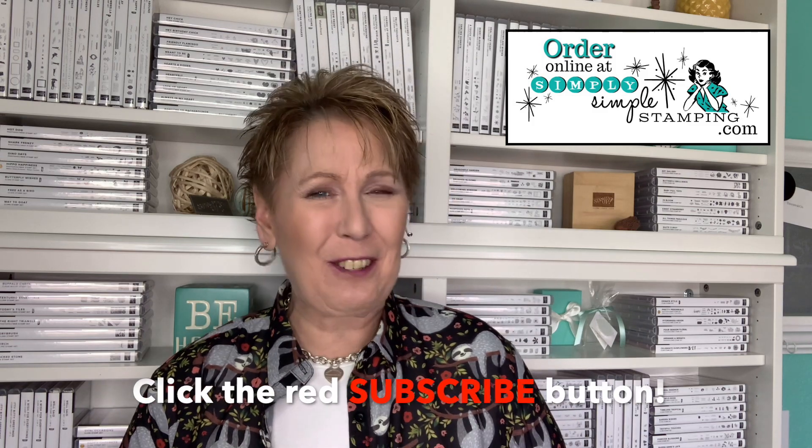There is the scallop tag topper, the fancy tag topper, and the delightful tag topper — pick your favorite, or order all three! You can order these at simplysimplestamping.com or use the direct link in the YouTube description. Thank you guys so much for being here — give me a thumbs up if you liked today's video, don't forget to subscribe, and make it a great day everybody!